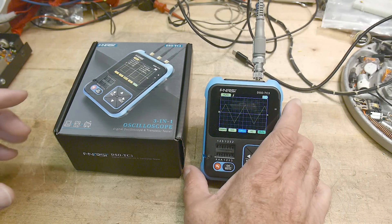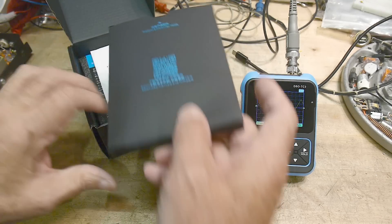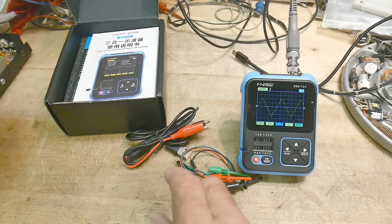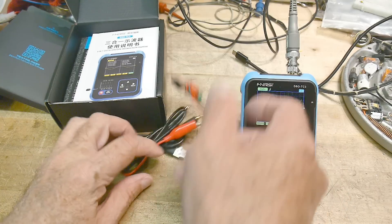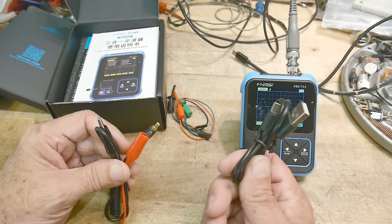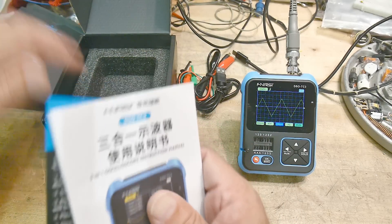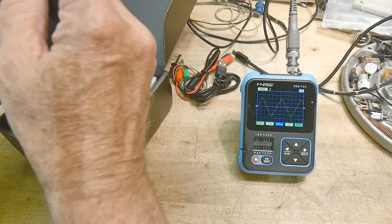Let's take a look at what's inside the box first. You get a package with a download link for the manual. It gives you test leads for the component checker, some alligator clip test leads, and a USB-C cable for charging. It has a rechargeable battery inside and an instruction manual. That's about all we get.